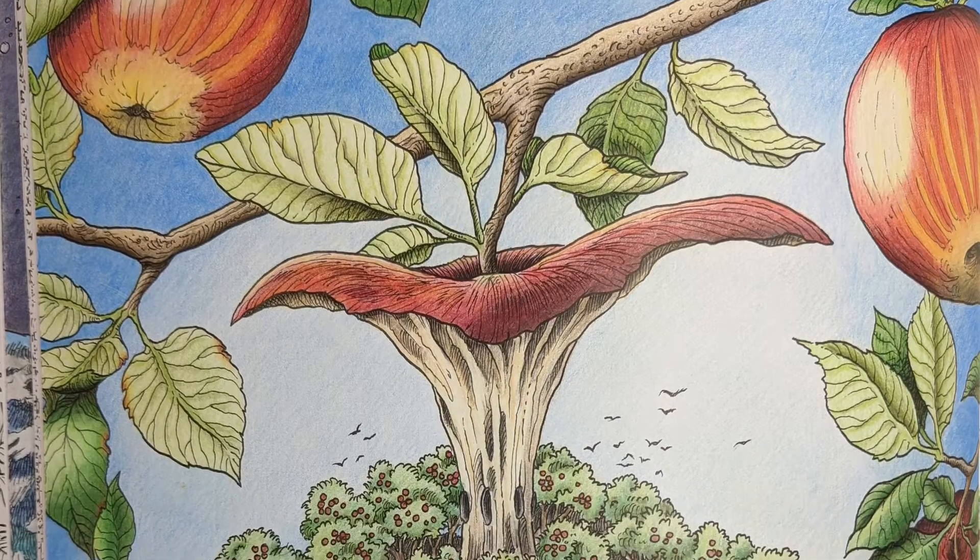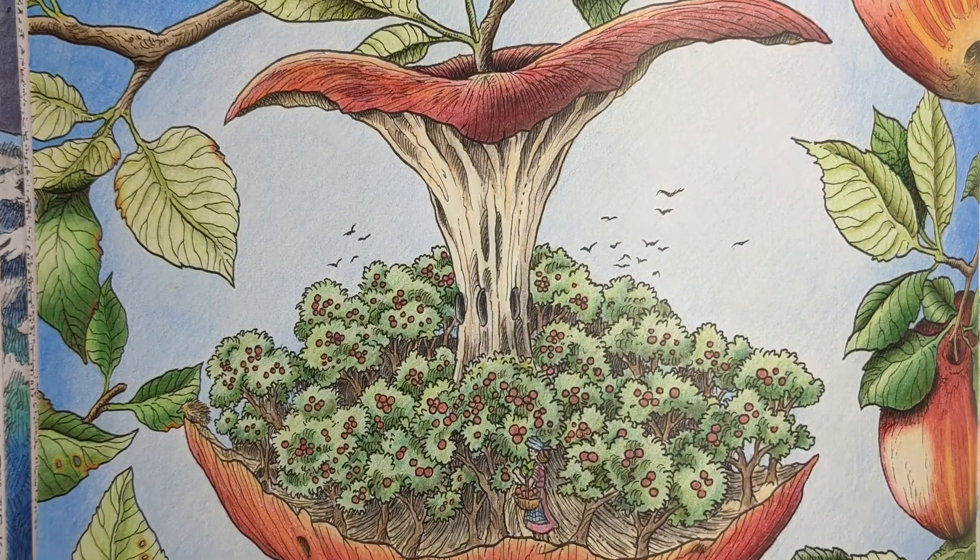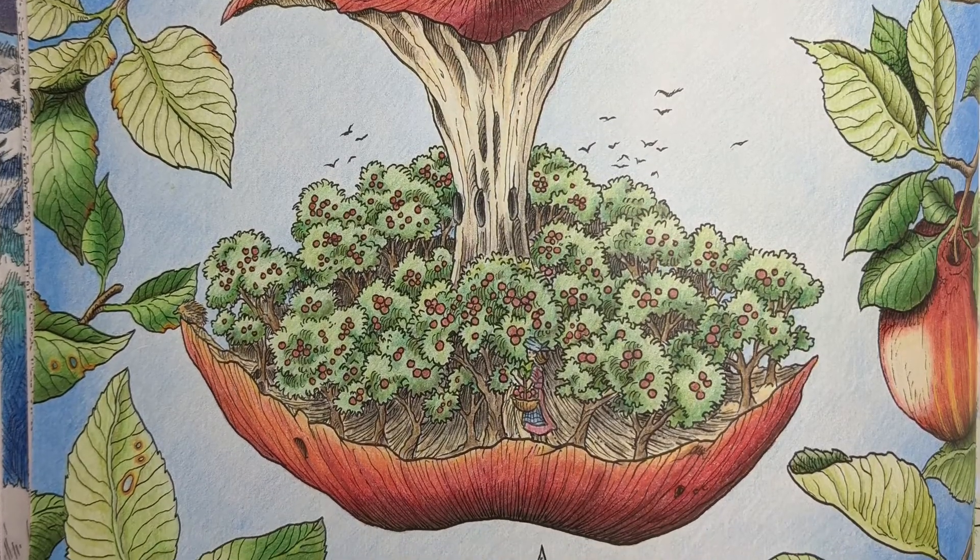Apples within apples — I loved coloring this in and making the leaves and apples look as realistic as I could given the boldness of the line art. A little rust here and a few holes there.